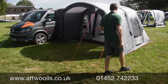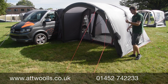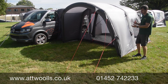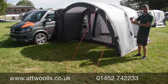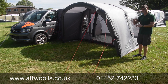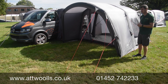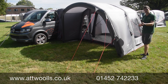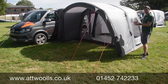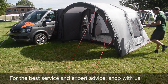With the air system, each beam is done individually using Vango's Airspeed valve, and a manual pump is supplied. They've also given you better pegs with this awning, taking it that step up. When you compare it to other brands at a similar price point it comes out better value and higher spec, and with Vango's two to three year warranty you generally find good aftercare to go with it.